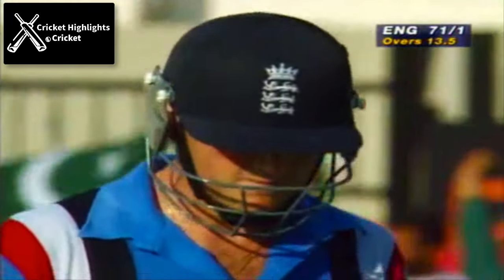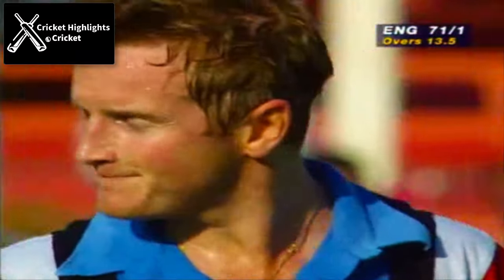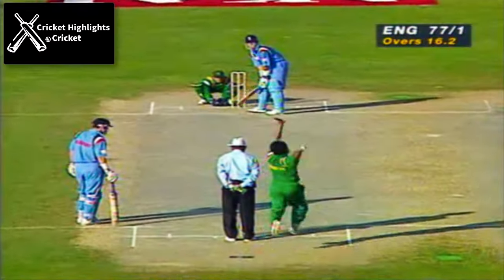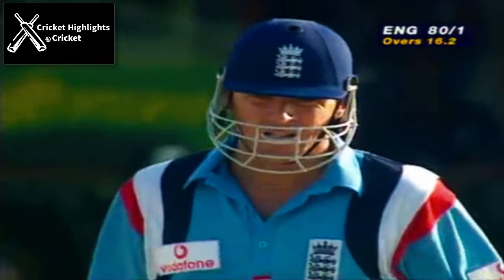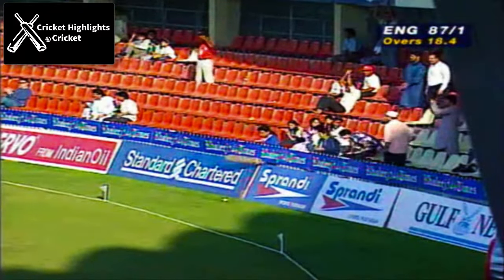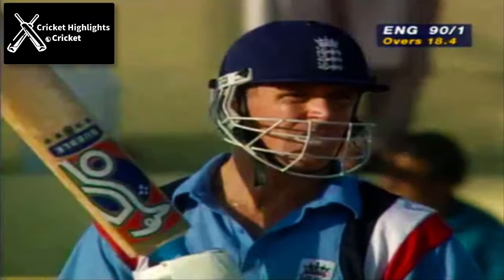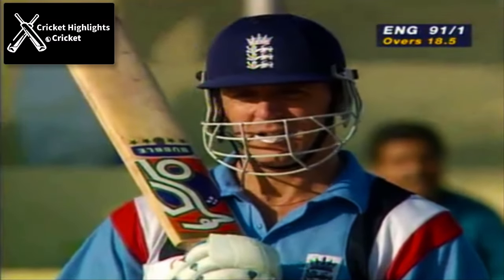Brown is gone. That's a good blow — that is the blow of a batsman who is in very, very good touch. Came down the wicket, hit it certainly, and hit it over the top for six. That was a magnificent shot.